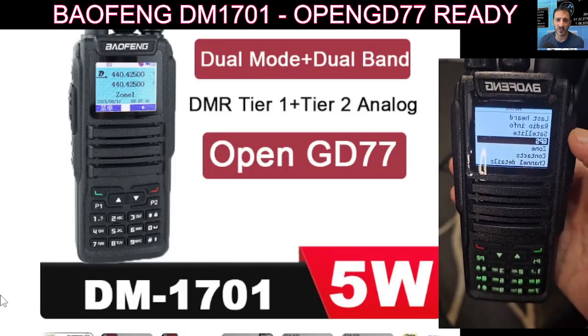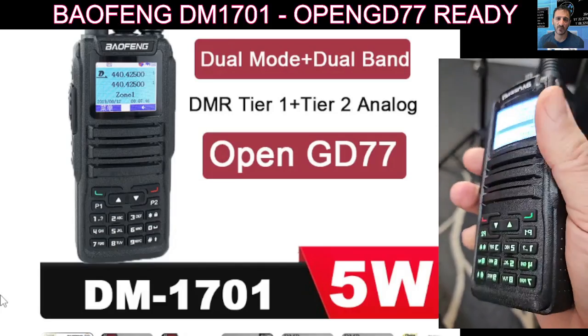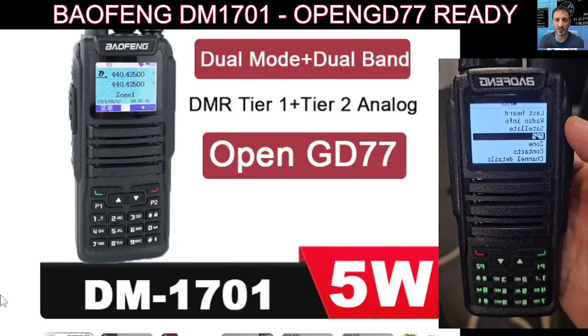It will also act as a PiStar hotspot and a BlueDV hotspot, plus so much more. Everything is manual dial — you can manually enter talk groups, and it's completely configurable.